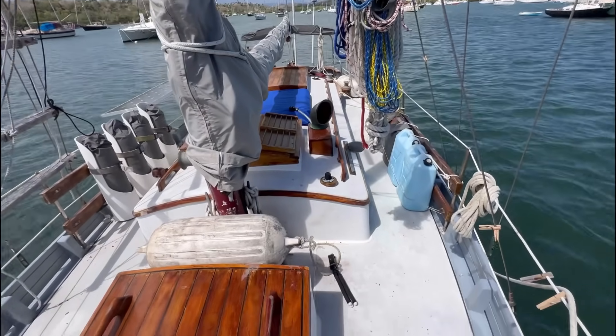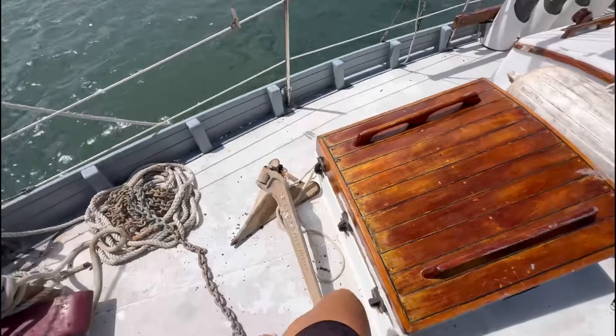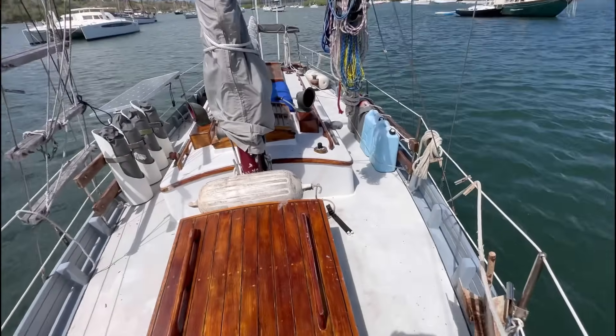It's not predicted to be terrible, but I am erring on the side of caution — especially with a boat that doesn't have a working motor right now.